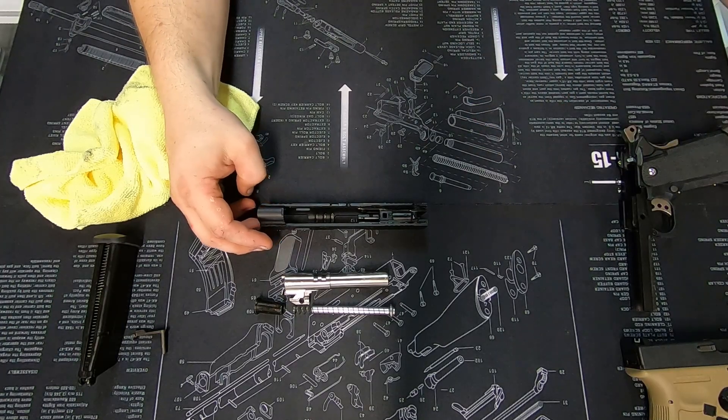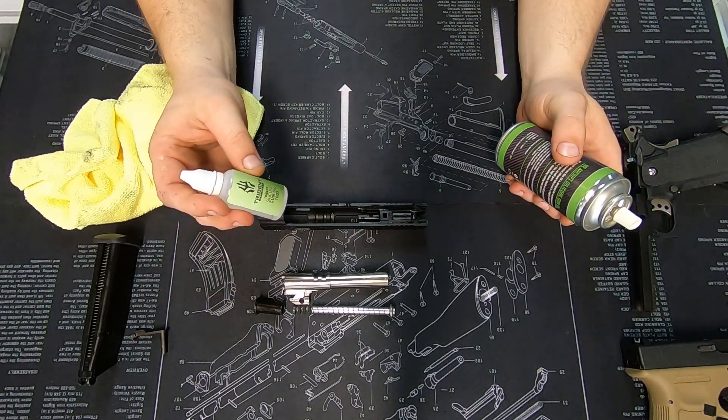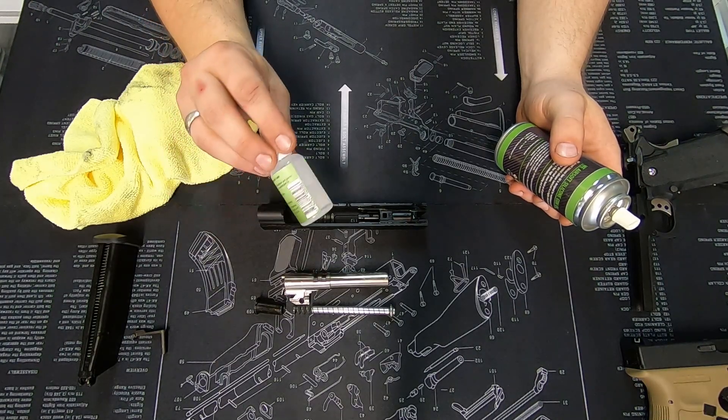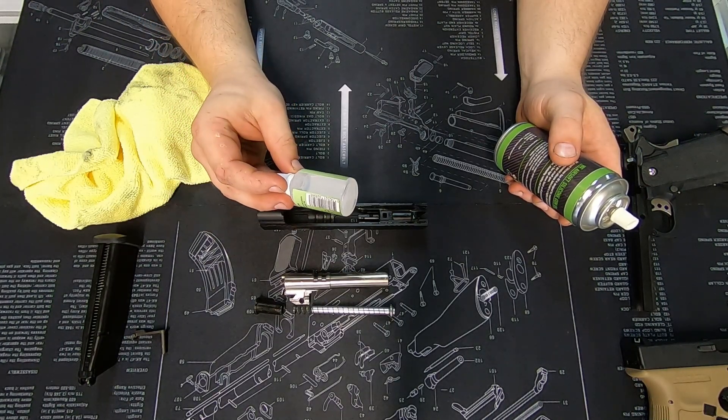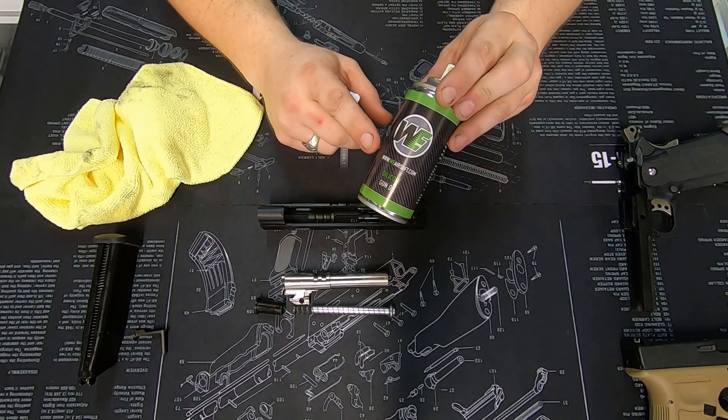For oil, you have a couple of options. You can use any good grade, reasonably thin silicone oil — you want it to be runny. Or you can use something like our Witek spray oil.